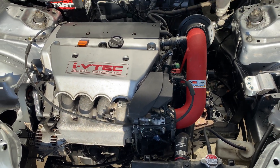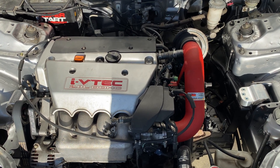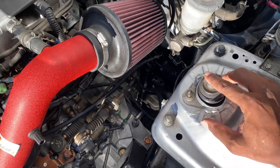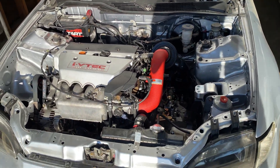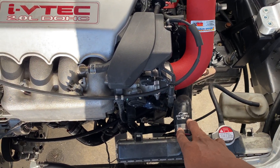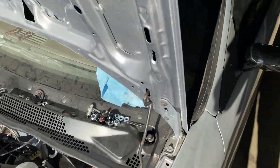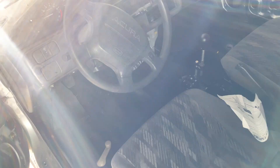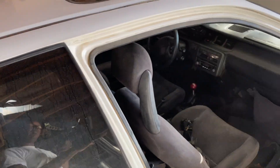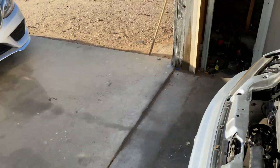Everything on this build is K-Tuned minimum parts since this is a California state BAR legal swap. Comparing to the Z1, swapping the A2 is pretty easy — you just need a conversion harness from Hybrid Racing or K-Tuned. The axles are just base RSX axles, not Type S — the Type S uses 36mm, these are 32mm. For hoses you can use stock ones slightly trimmed, or get K-Tuned hoses. For the shifter box you can use the stock one if you drill on top, or use a bolt-end shifter from Hybrid Racing or K-Tuned.